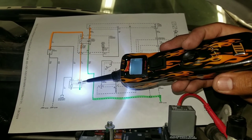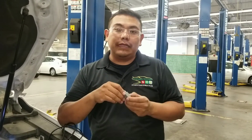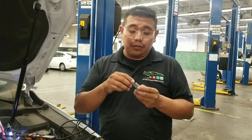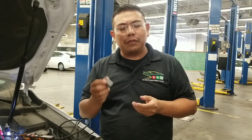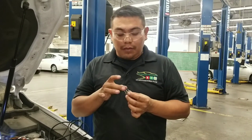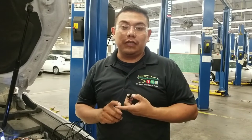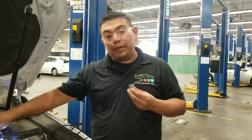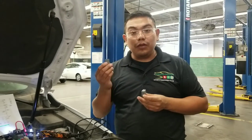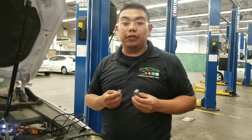The relay has two circuits: the control side — terminals 86 and 85 — and the switching side — terminals 30 and 87. We can test terminals 85 and 86 by measuring resistance and comparing to manufacturer specifications. On the switching side, you heard it clicking, but it's not actually switching internally. By swapping the relay with a known good relay and the system working, you can determine the original relay is no good. You need evidence to condemn a bad component.